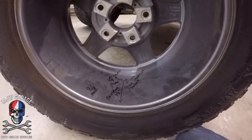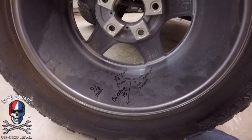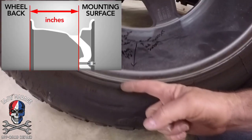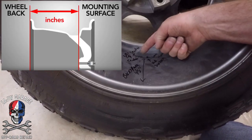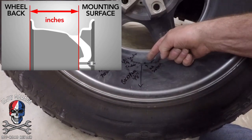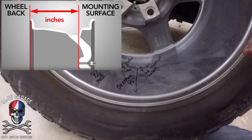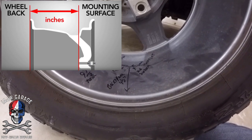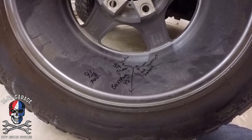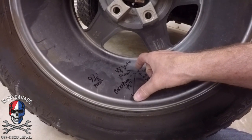Backspace and offset are the same thing, just measured differently. Backspace is measured from the edge of the wheel to the hub surface — in inches. My edge of the wheel to the hub surface is four and a half inches, so I have a four point five inch backspace, which equals a negative six offset.